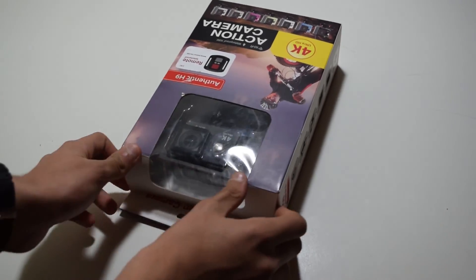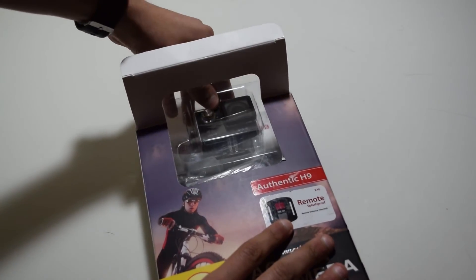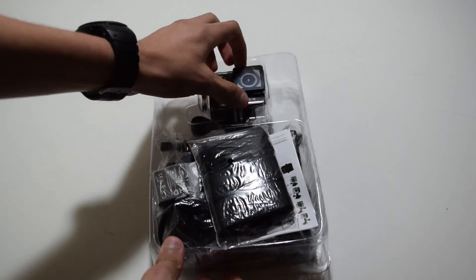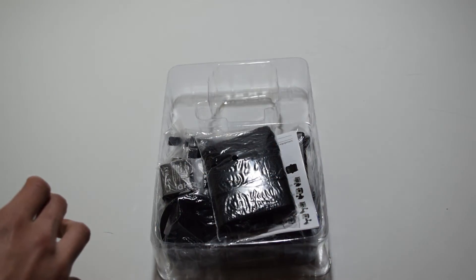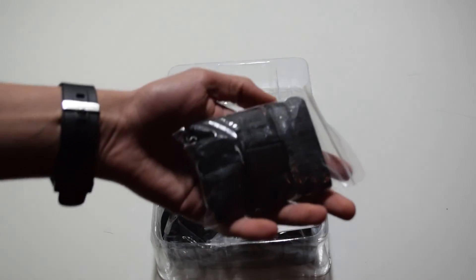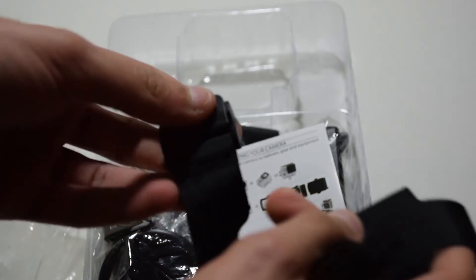On the side there are some accessories listed, and when opening the box you are first greeted with the action camera itself. The action camera is displayed up top with the waterproof housing already on it. Going through the accessories included, you've got these bandages which you can use for many different reasons, and they are actually of pretty high quality, which is nice to see at this price point.